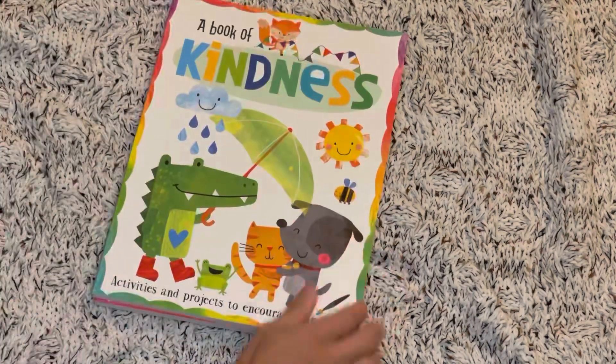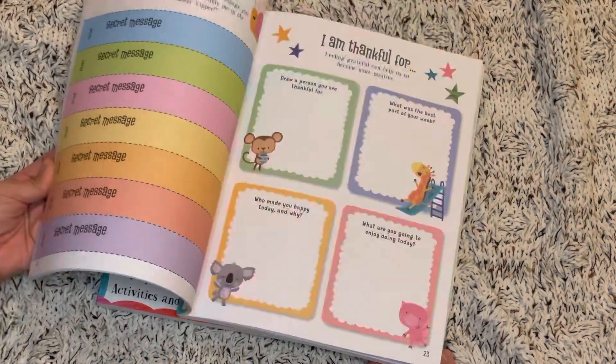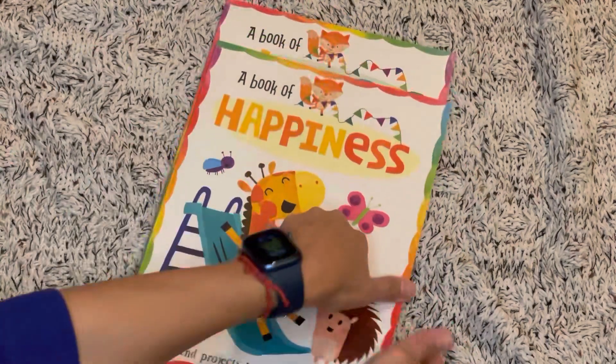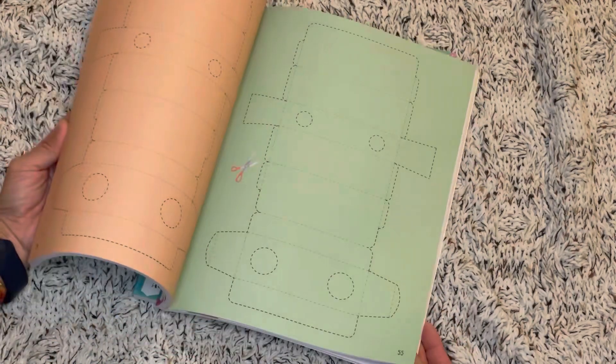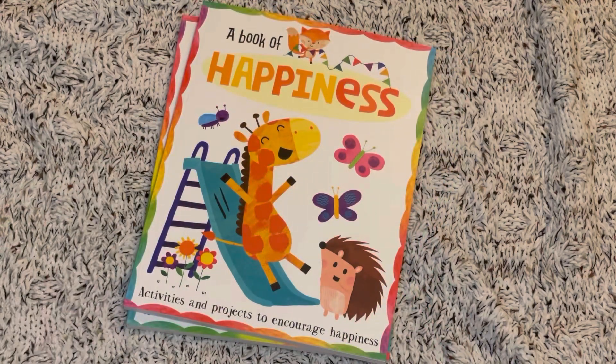Then we have a Book of Happiness and a Book of Kindness. These are awesome — they're filled with crafts, coloring, games, and other fun things. You can tear the pages out right then and there and cut them out to put projects together, something you can do with your learners or share with others.